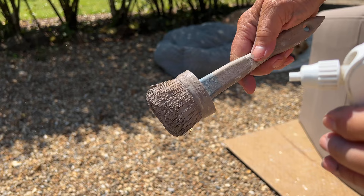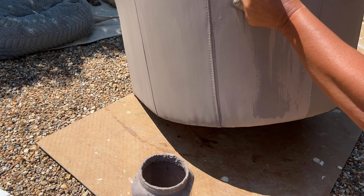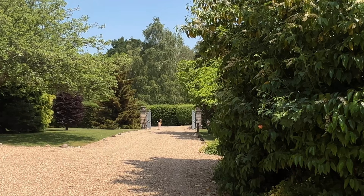Now the trick to this second coat is to spritz your brush. Any clean old spray bottle will do. Fill it with water, spray the brush, dip the brush into the paint and you'll find it goes on really smoothly. Spritz again if you feel it dragging. Now please excuse the neighbour, she's popped round to see what I'm up to. They're so nosy.